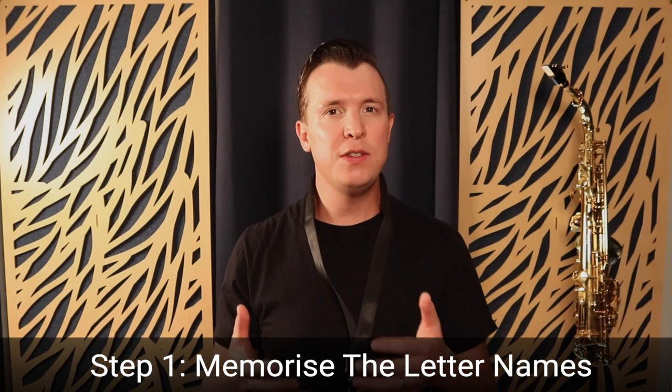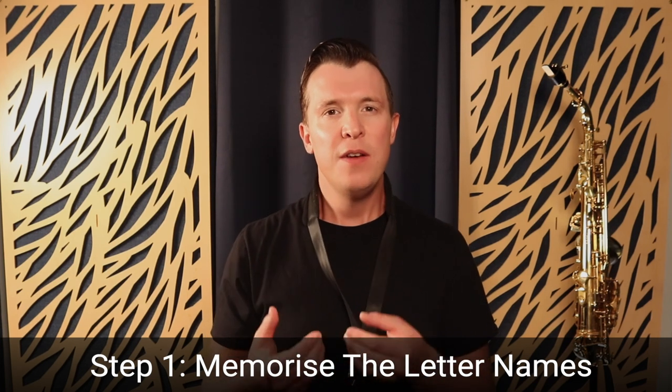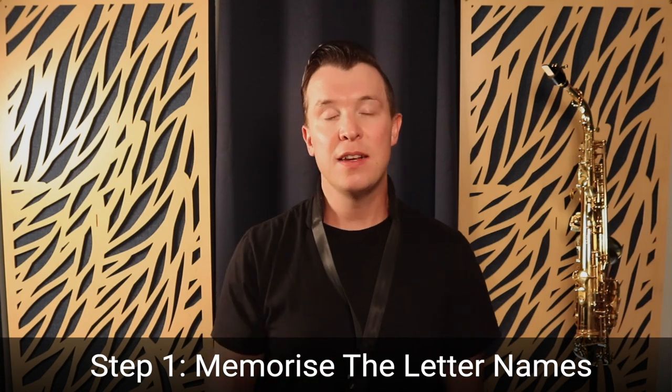We're going to use the example of G major on the saxophone, which is what I recommend for beginner saxophone players. If you want to watch a video of how to play G major step by step, I actually have a lesson on that and I'll link to it at the end of this lesson or in the description. But the first step is just learning the letter names of the scale.